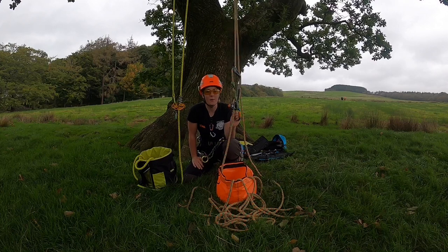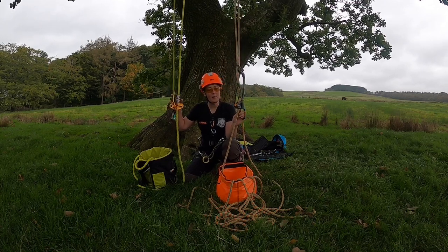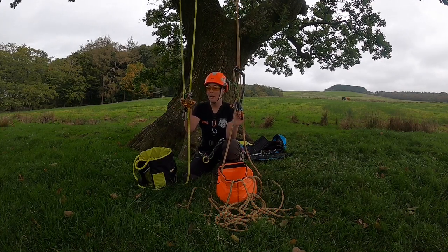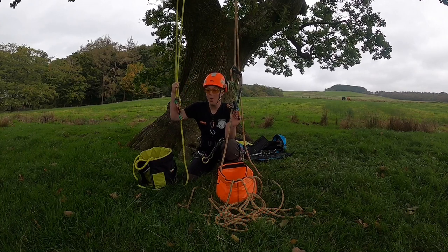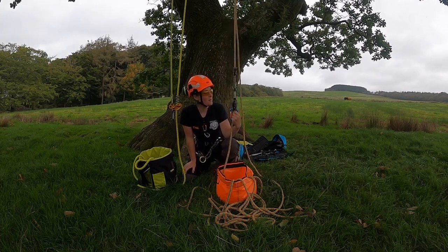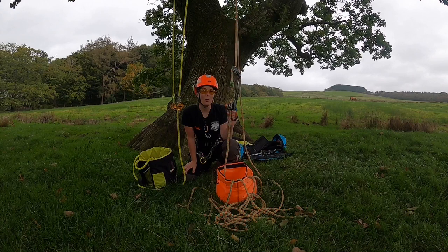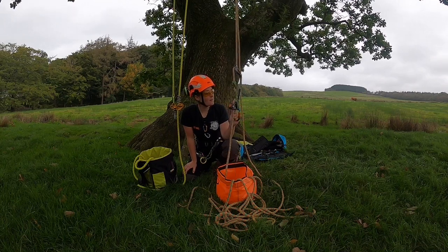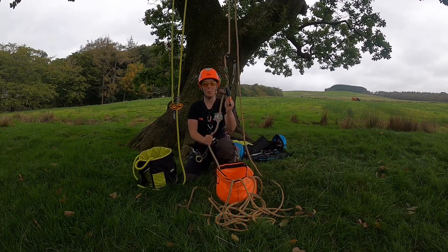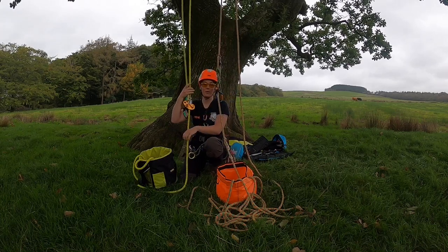Later in the video I demonstrate the Akimbo and the chicane with the zigzag — turning a double system into a single system, or vice versa. A lot of people like to work a tree on a double system, so it's nice being able to use one device and then ascend on the chicane and swap back to double to work the tree. I prefer to climb mostly on single rope depending on how many redirects I need to do. Just to recap: single rope uses one leg of rope. Moving rope or double rope uses both sides and it moves over your union.